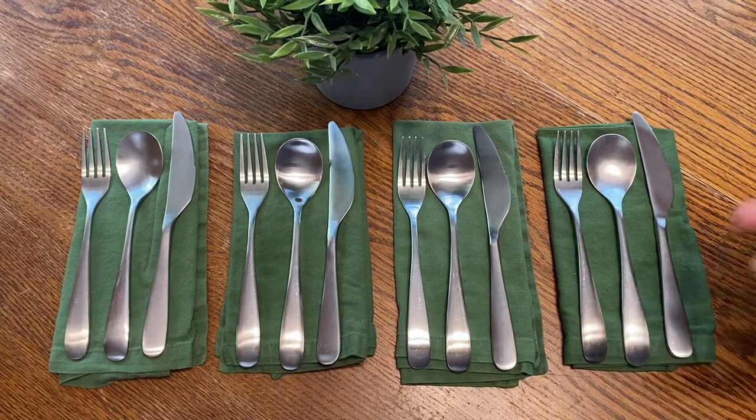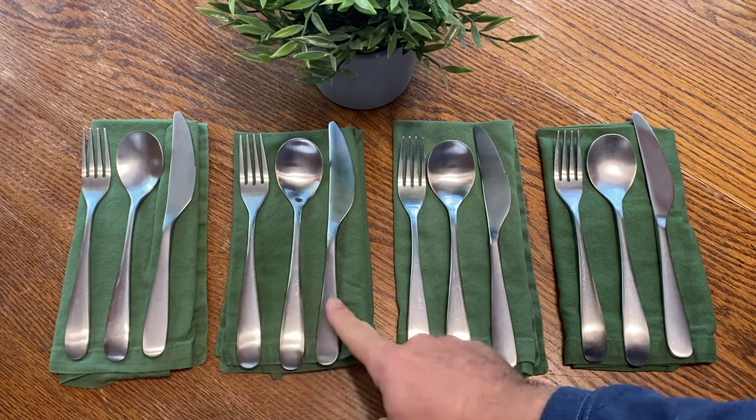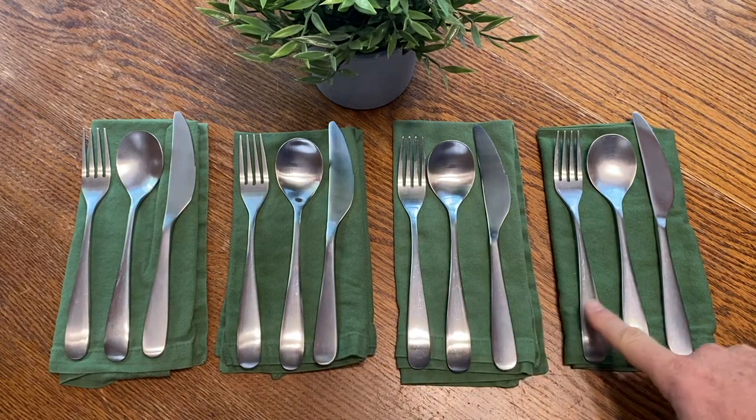We can also ask, how many utensils are there? And we see all together patterns of three: three, six, nine, twelve.